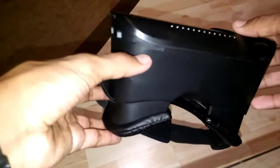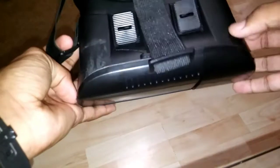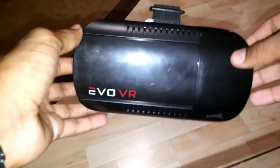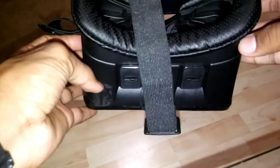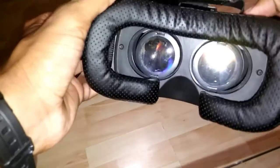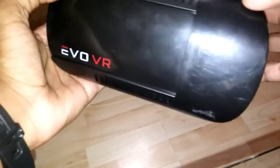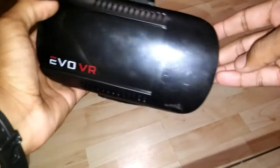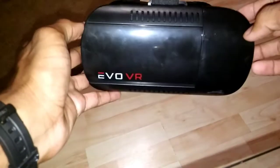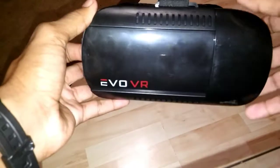There are some glue stains and tape stains from where I had to glue and tape it back into place because it cracked. The whole thing is made out of plastic, which is what you expect for a $15 headset. The lenses are also — it's hard to see — but they're pretty scratched mostly everywhere.